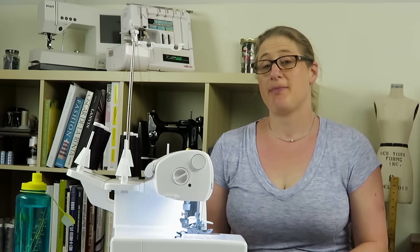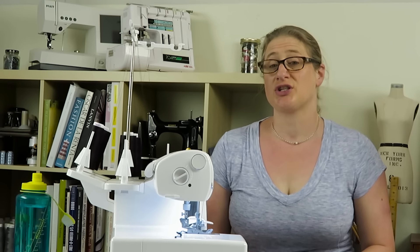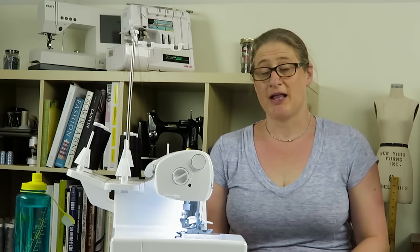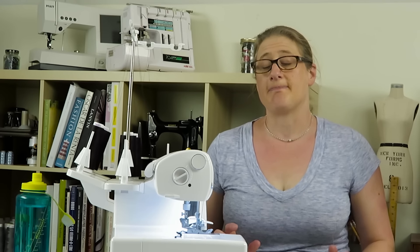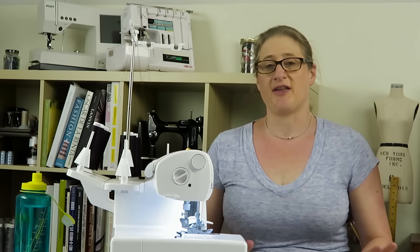Hey everybody, welcome to the Baby Lock Ovation Surgery Manual. Today I want to answer a question I got a couple of times about how to do a quarter inch seam on the Ovation. That's a pretty popular seam allowance, so I thought it warranted its own little video. I'm going to lump in a secondary question about the M setting on the stitch width, and then we'll get on to sewing those quarter inch seams.